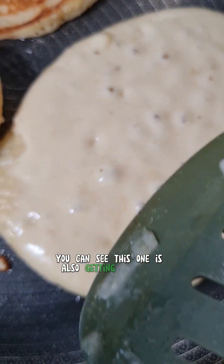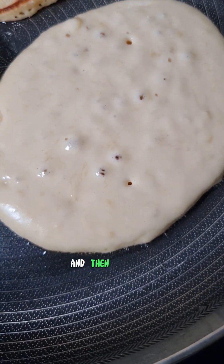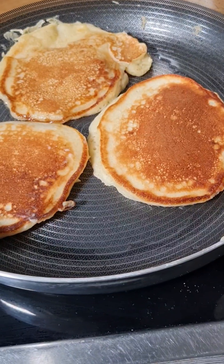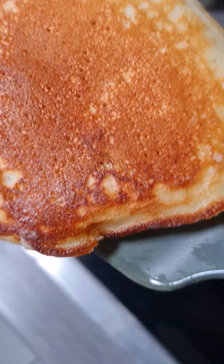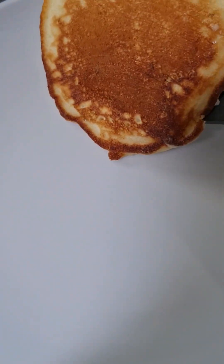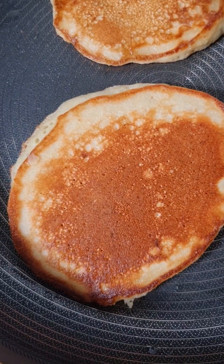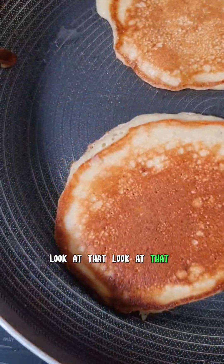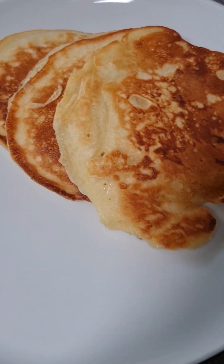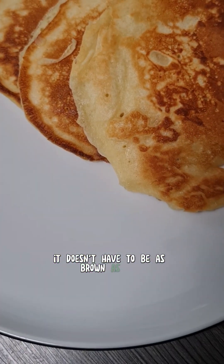That's perfect, isn't it? See — you can see this one is also getting the holes, so we're going to wait a little bit more and then flip. There you go — look at that, look at that! Just let it brown however you want it; it doesn't have to be as brown as mine.